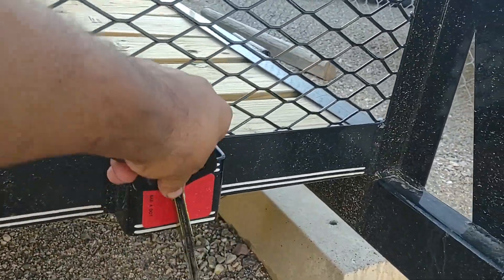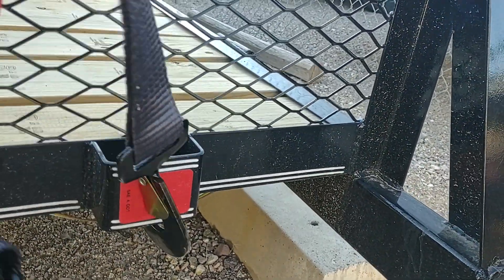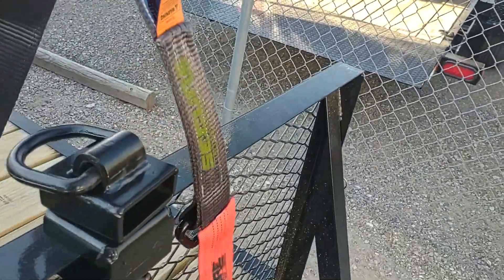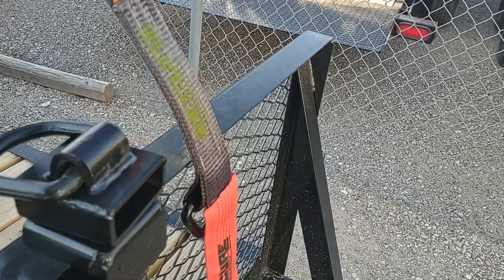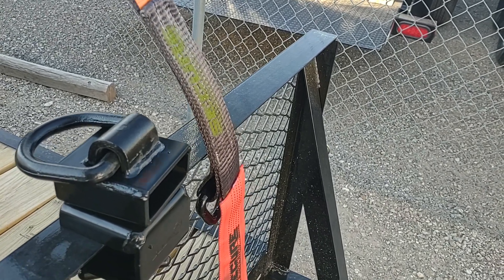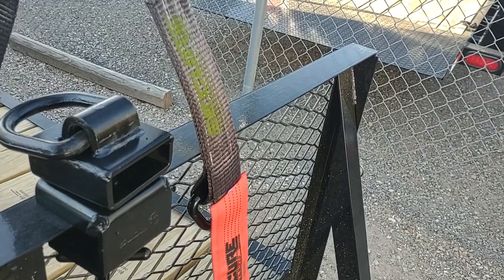You're going to take your strap — this can be a flat hook, a J hook, any kind of hook, it doesn't matter. You put it into your stake pocket, you bring it up, and you're ready to throw it over the rail. But the problem is that it's touching the rail, it's on the outside of the rail, and that is a DOT violation. They will pull you over, they will stop you, they will make you change this.